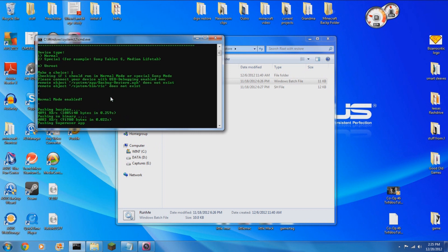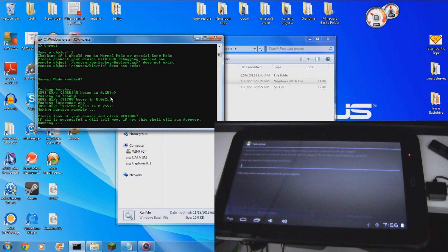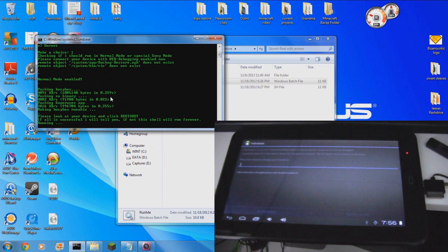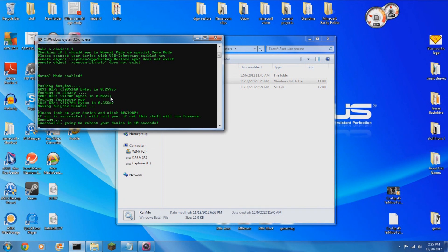At one point in time, you will need to tell your tablet to restore the data. And from there on out, it's just following the prompts — pressing Enter when it tells you to press Enter, pressing any key when it tells you to press any key.